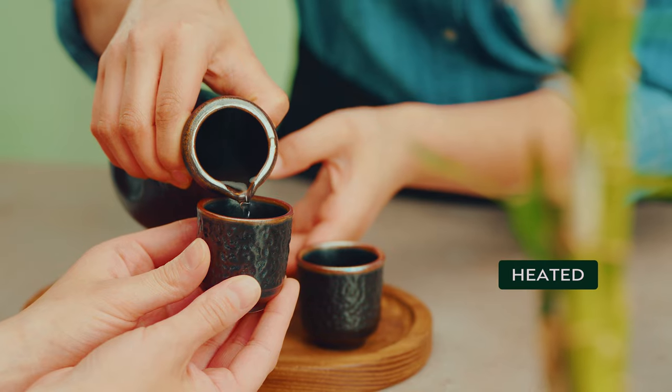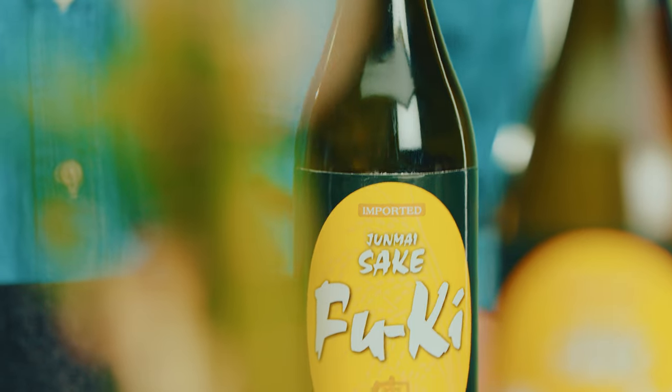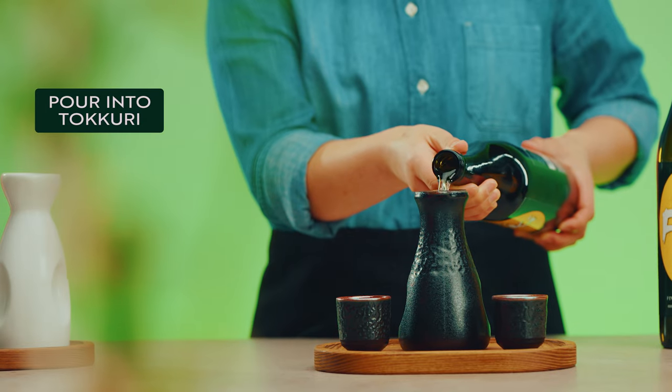You can serve sake heated, chilled, or at room temperature depending on the sake you choose. Pour the sake into a tokkuri.